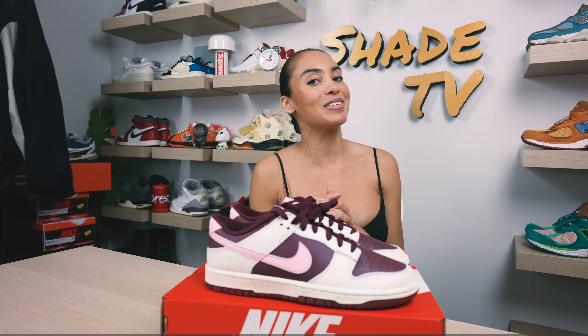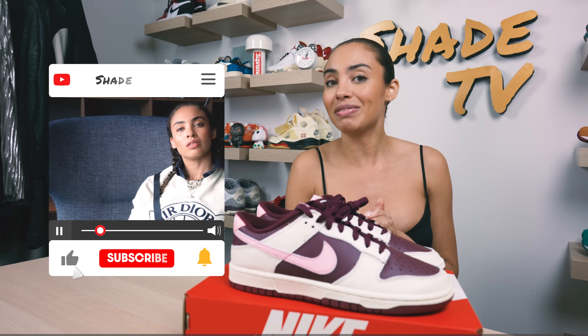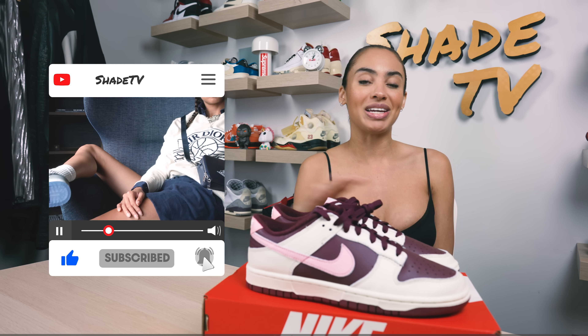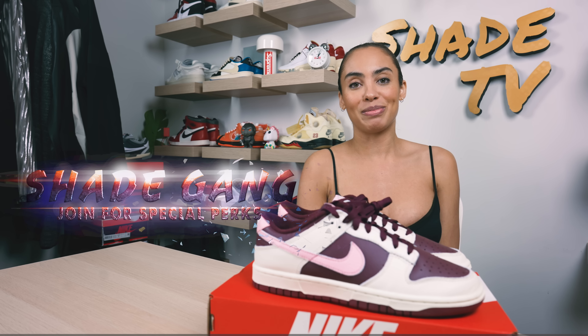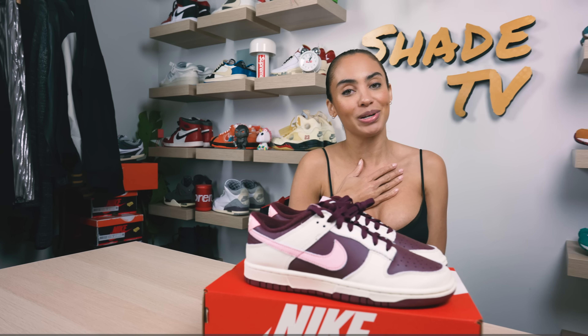All right everybody, that is it for this unboxing and review. If you joined us for the first time, thank you so much — be sure to hit that subscribe on your way out. Give this video a thumbs up; if you have any comments or questions, feel free to leave those down below. Hit that notification bell — we have a ton of heat coming out that I don't want you to miss. Be sure to check out that join button for our amazing membership perks as well as our merch store. This is Shade TV, my name is Marissa — we'll catch you all next episode.